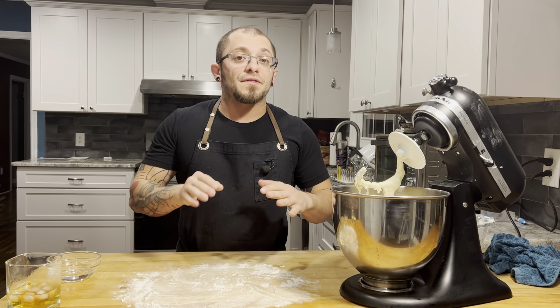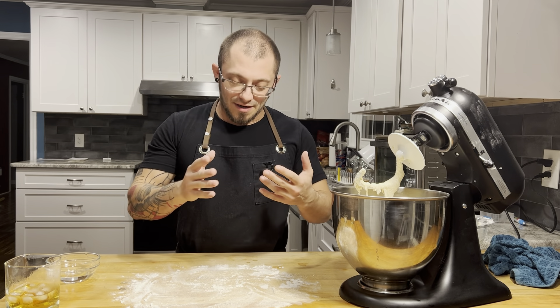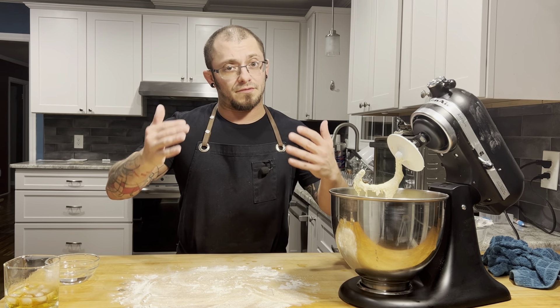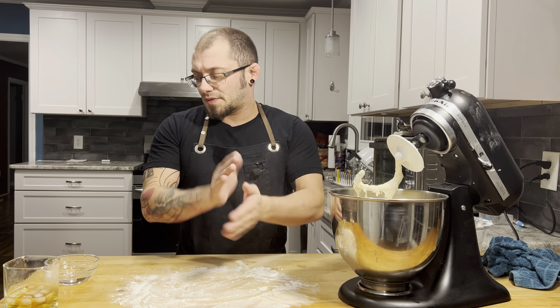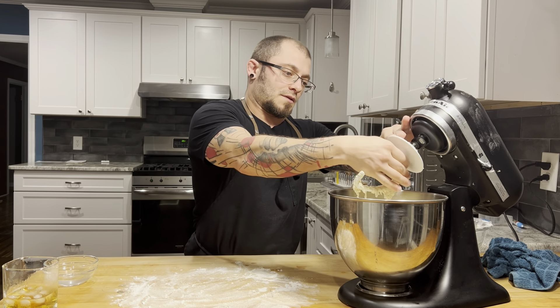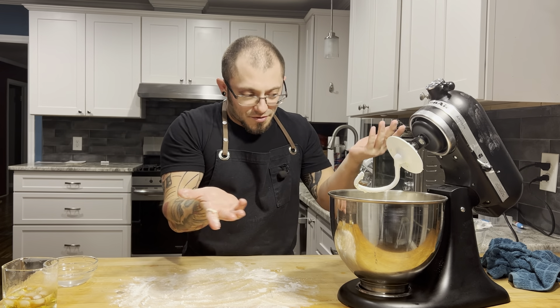Now, working with the dough at this high of a hydration is hard because it's so sticky, and you don't want to keep flouring your hands because it adds more and more flour to the dough — we want a lot of hydration. So I got a little flour on the table, but so it doesn't stick to my hands I'm going to dip them in a little water.